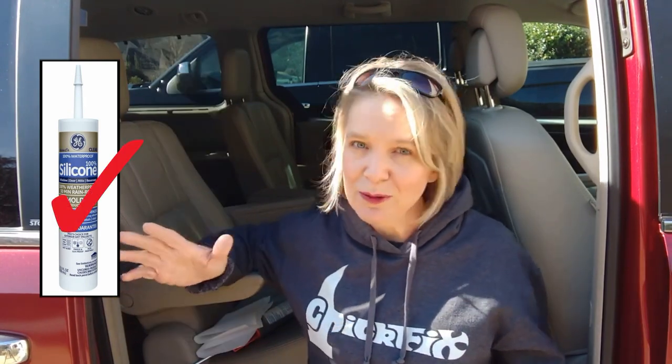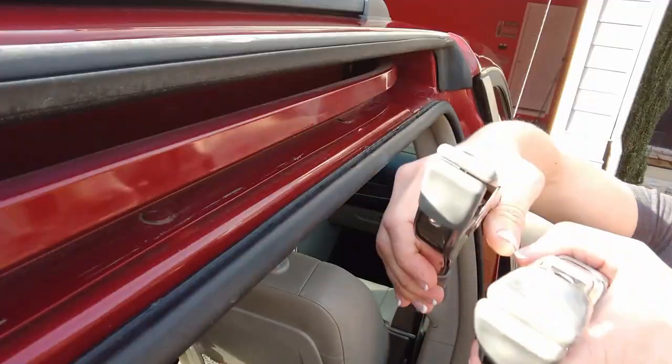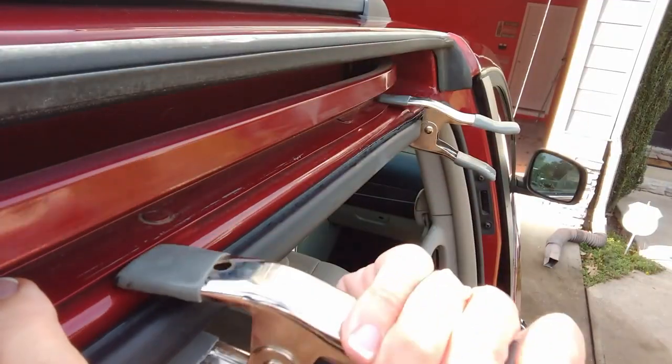I only actually had one of those in the house at the time, which was the silicone, and I was psyched about getting to use my caulking gun. So I went inside, grabbed it, and started caulking. I threw some clamps on there, left them for a couple of hours, and then just went about my business.